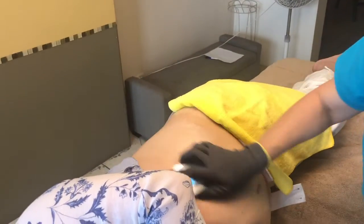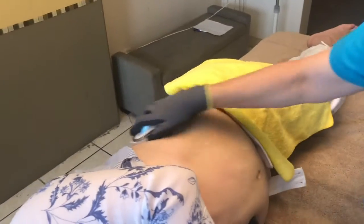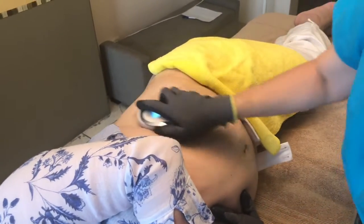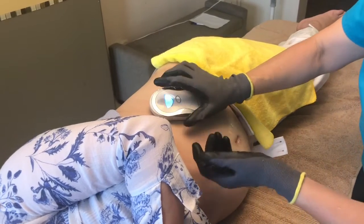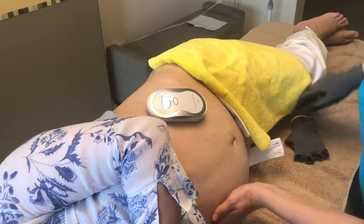Ahora lo que estamos haciendo es un arrastre después de haber hecho la sesión de unos 5, 6, 7 minutos — la primera sesión serían 5 minutos. Y otros 5 de arrastre, que es para drenar las toxinas que van soltándose. Y se drenan hacia el centro del cuerpo, que es donde está la cisterna de píter y la parte central del cuerpo.